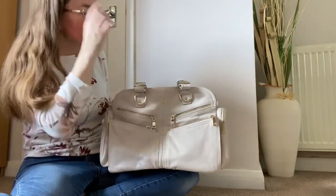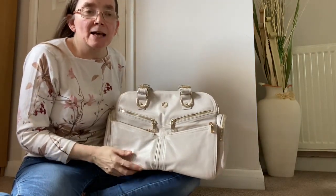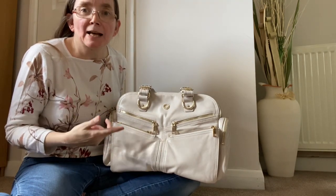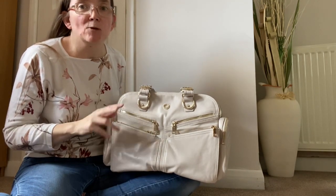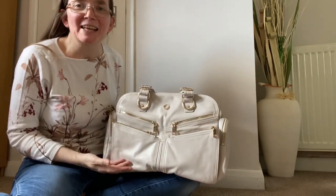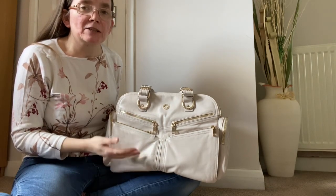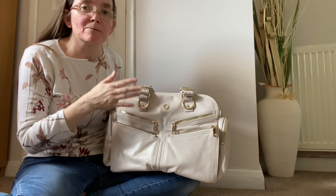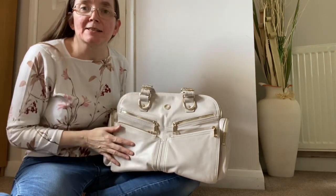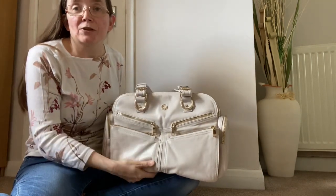I'm going to go over the bag's features first, then I've got it packed three ways: as a work bag, as a bag for a toddler and a small formula-fed baby, and as an overnight hold-all. At the end of the overnight stay version I'll also transfer all those items to the Kerry Kit XL Nylon Thea, so you can get a sense of the size differences between the Westwood and the Thea.